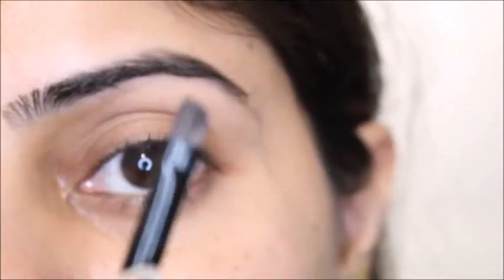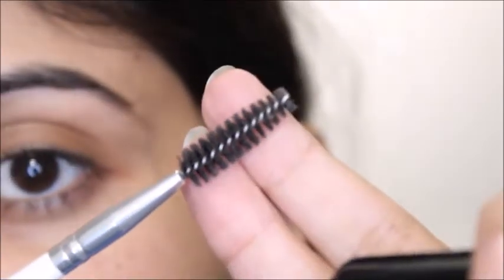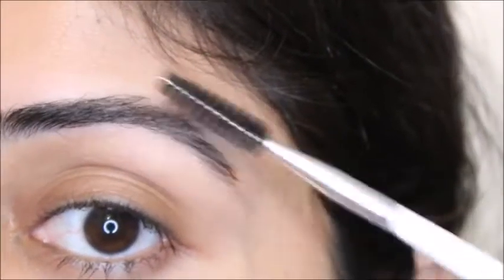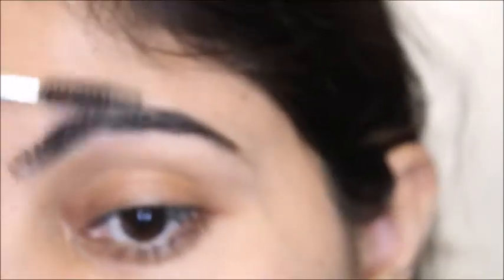First I'm going to do my eyebrows. I'm going to use the ELF brow pomade in medium brown. The brush I'm using has a little bit of an angle. I also have another brush set by ELF — I've done a review on those and they are really good for a beginner. You have to brush outward in the direction of your own hair, then load your brush with the brow pomade.